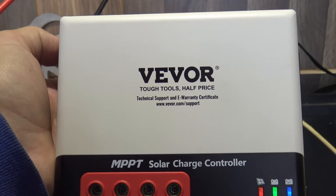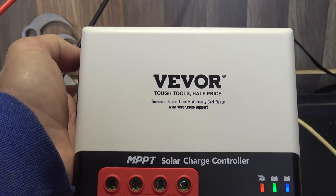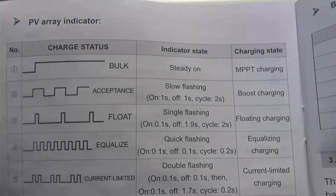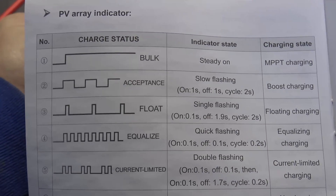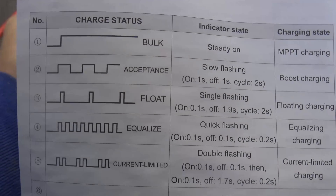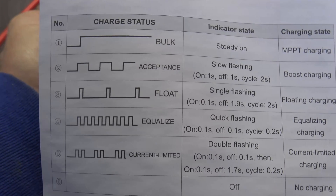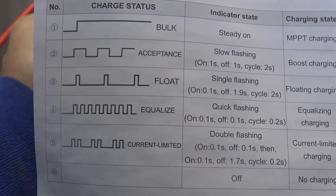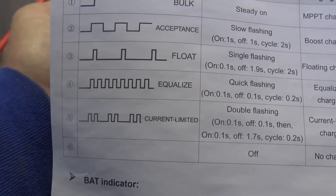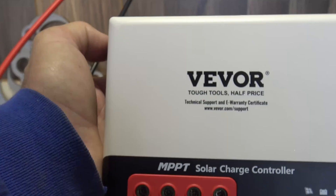Looking at this red indicator from the photovoltaic and referring back to the chart: a steady on means bulk charging status — MPPT charging. A slow flash means acceptance/boost charging, a single flash means float charge, and quick flashing means equalization. A double flash means current limited, and if the indicator turns off you're not charging at all. The fact that we have a steady on is a good sign — we are now charging this battery.